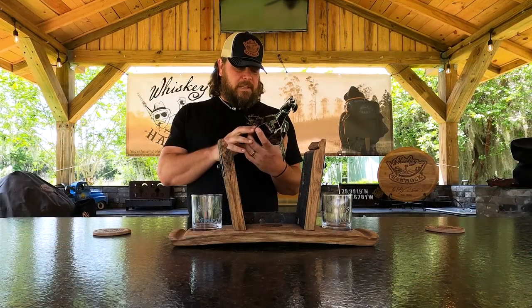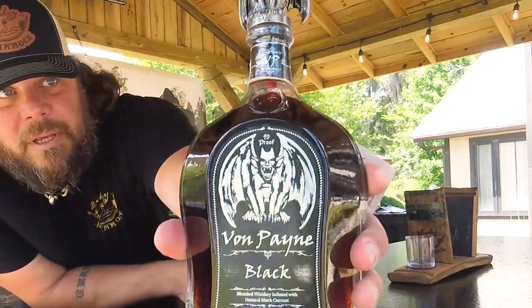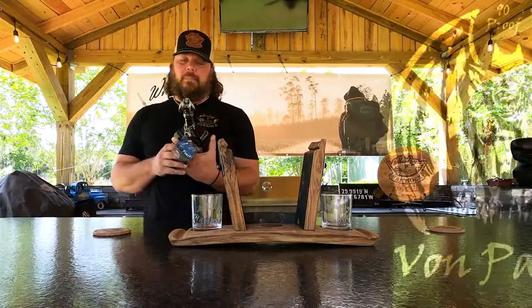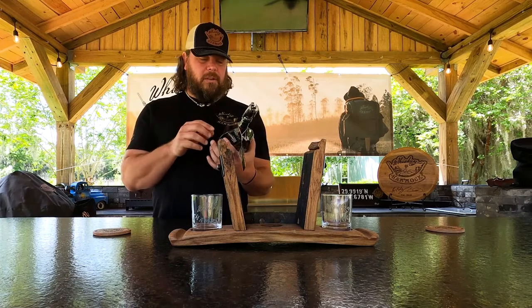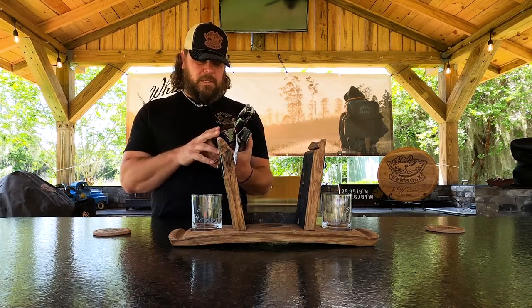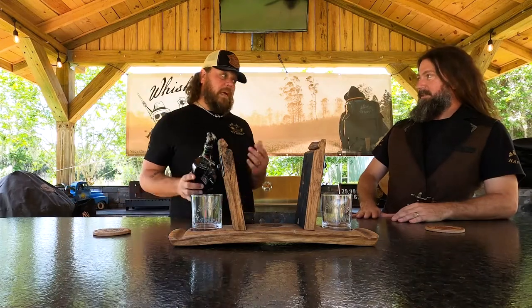So today ladies and gentlemen, this is the first time me seeing this bottle — the Von Payne Black. It is a cool bottle, as you can see it's got a gargoyle on top of it. The marketing of this bottle alone is the whole reason I would buy it, just because it looks badass. That gargoyle is sweet looking.